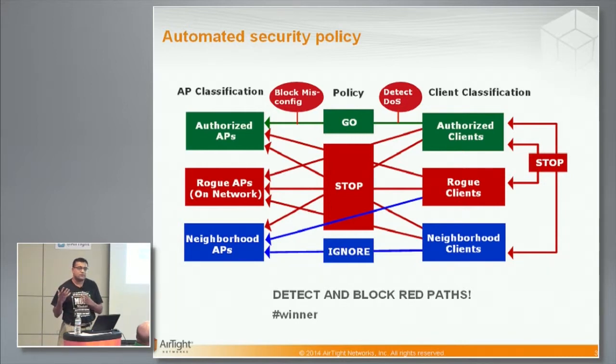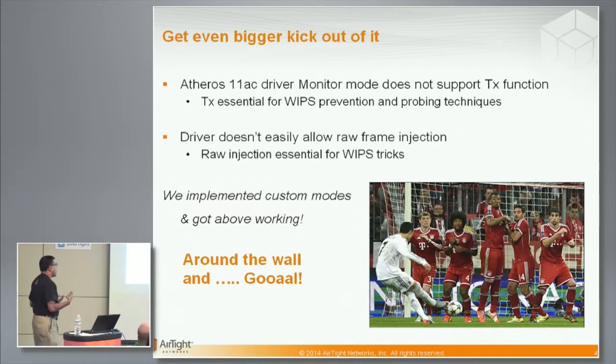That's the winning security policy you can get when your auto-classification is correct — just as good an experience as with earlier WIPS. Now, we have three stream and 11AC, but there is more. Atheros actually changed the driver behavior from 11N to 11AC, and one important aspect that affects WIPS is monitor mode. Monitor mode is where you are scanning all packets on a channel, and what they did is remove support for transmitting packets in monitor mode. If you are doing WIPS and you see a threat, you need to transmit a deauth or some other prevention packet, and there are probing techniques required on the wireless side to detect all threats.